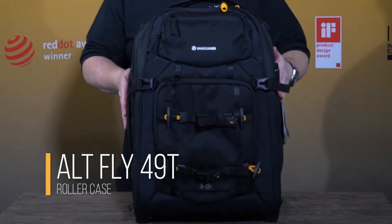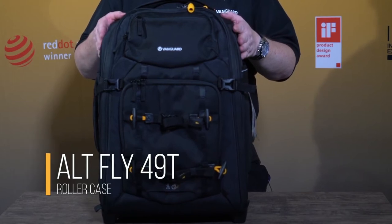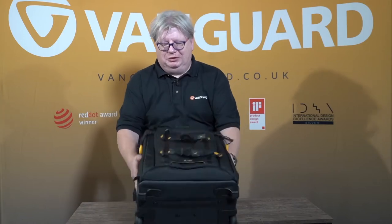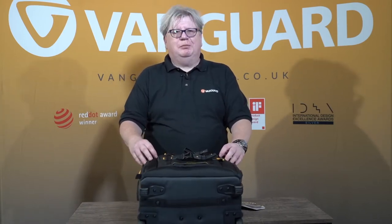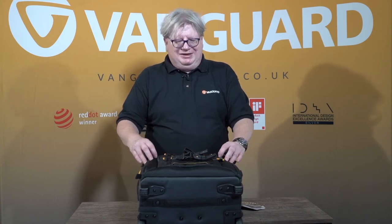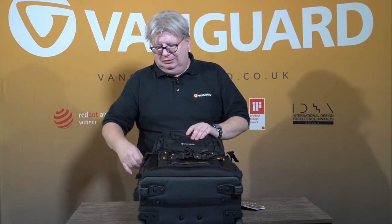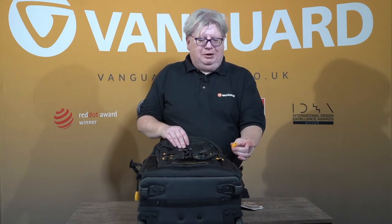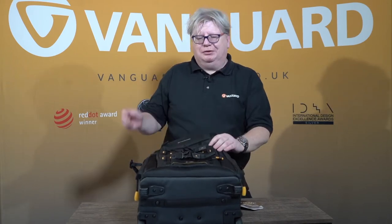This is the Outerfly 49T, that is carry-on compatible, subject to your airline's recommendations. It has a large main compartment, which as you can see I've just attempted to get into, but have been stopped by these two straps — that's exactly what these are here for: extra security. You'll also notice that the toggles for the main compartment have big yellow tags on them, just to make it easier to see amongst all the other zips.